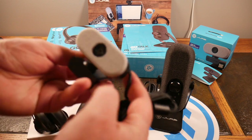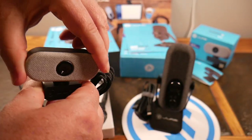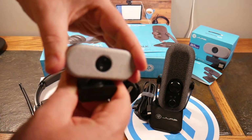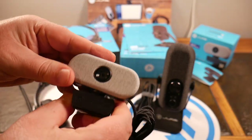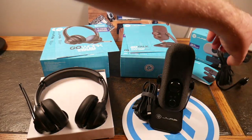It is swivel — so you can swivel it sideways. You can also do a little up and down swivel. So you can adjust the angles pretty much left, right, up, down, and tilt. Good stuff from JLab with the GoCam.